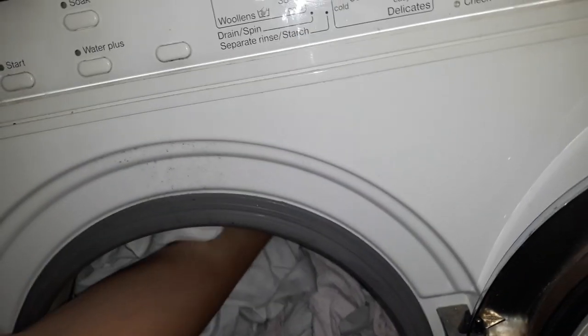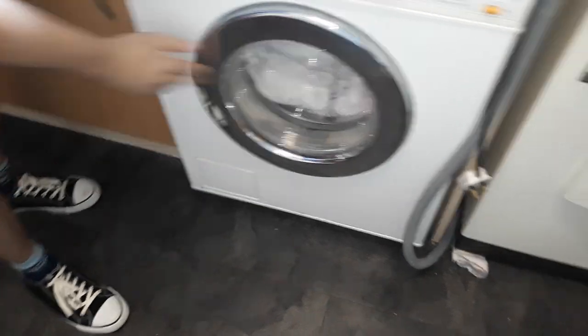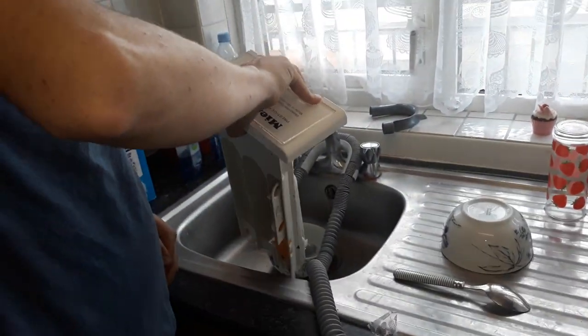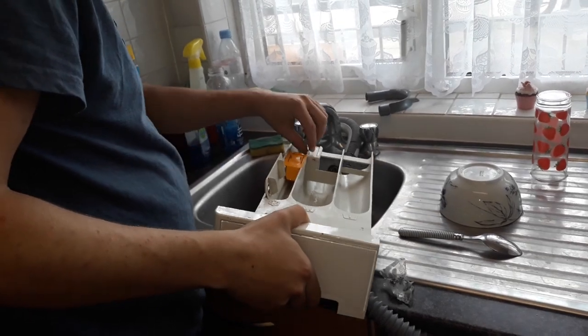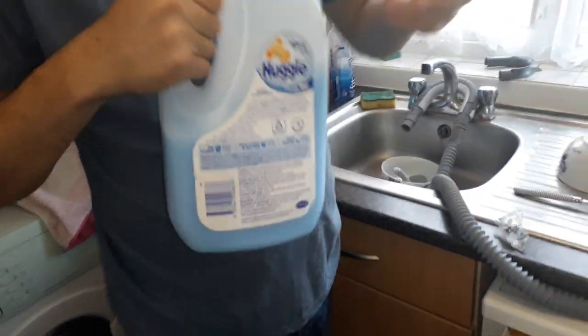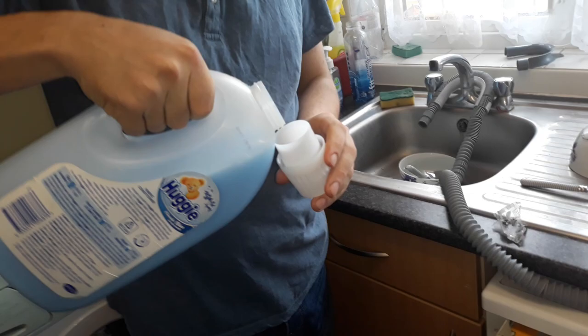We're going to do the famous Miele slam that Brandon likes to do. The drawer needs a bit of a rinse. Is the siphon tube blocked or something? No. We're using conditioner from Australia — Huggy. It's Australian detergent. It smells like candy.